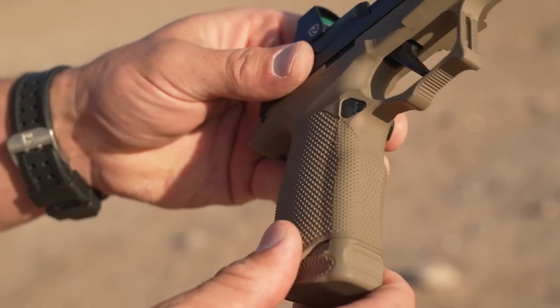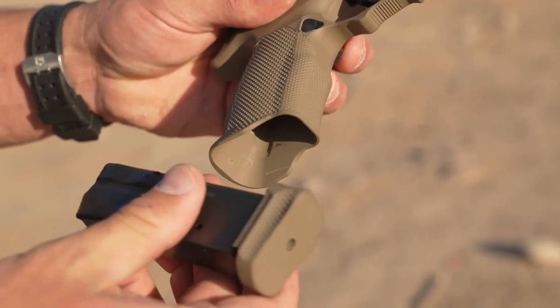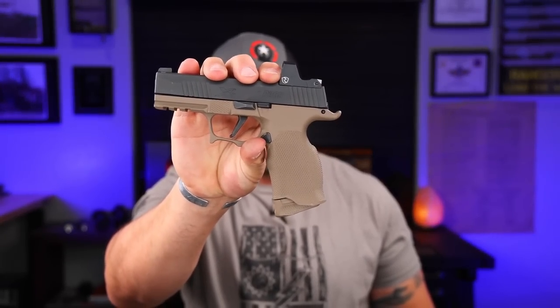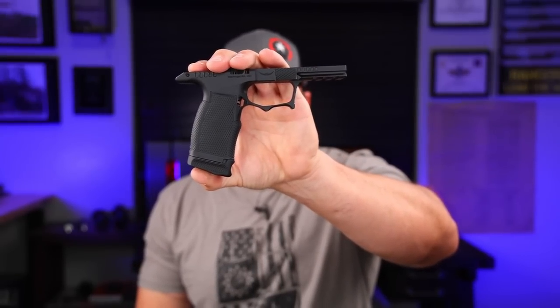So what makes these any different than the factory SIG grips or other aftermarket stuff? Obviously the biggest thing is they're made out of metal, but they also have performance additions that other polymer stuff on the market just doesn't have, and they can't give you the feel that something machined out of metal gives you. Just so we're clear on the names — this one is the Ace Evo, the full Gucci one, and this is the more duty-oriented modest version, the Elite X.